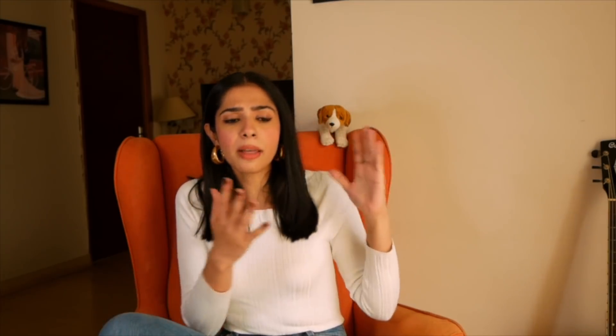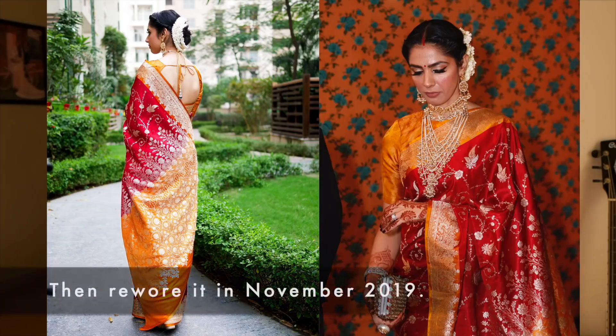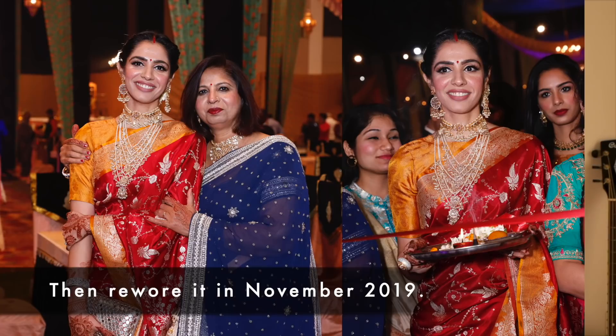If you've seen my previous videos, I've restyled my Banarasi saris a couple of times. Like in 2019, I had my sister-in-law's wedding. I was wearing a sari before, but I decided to restyle it with a new blouse design. I changed the jewelry, changed the hair-do, enhanced the makeup — and that is how I re-wore it at her wedding.